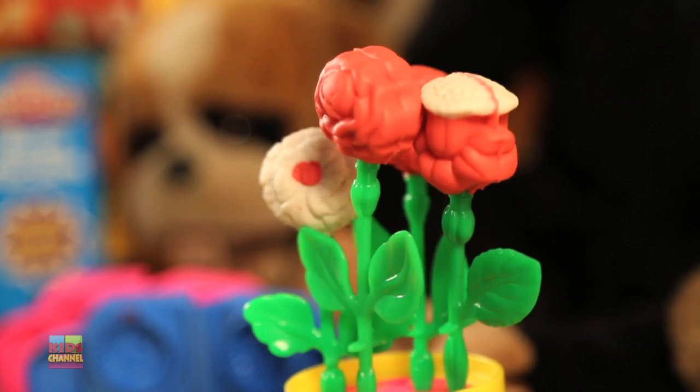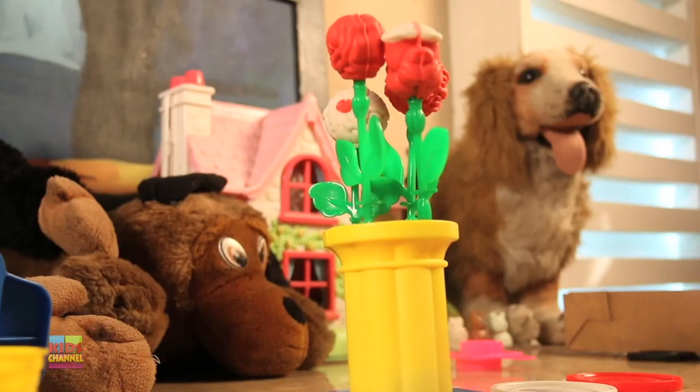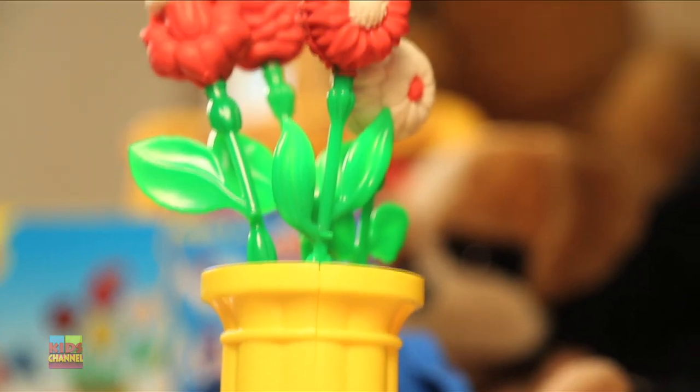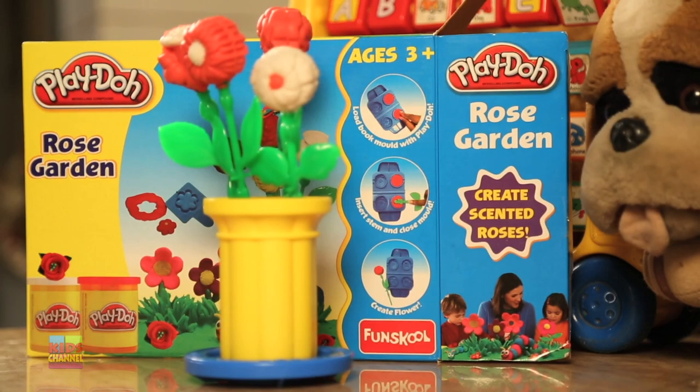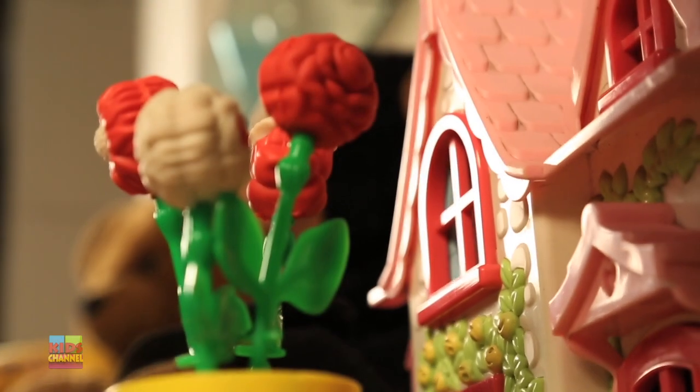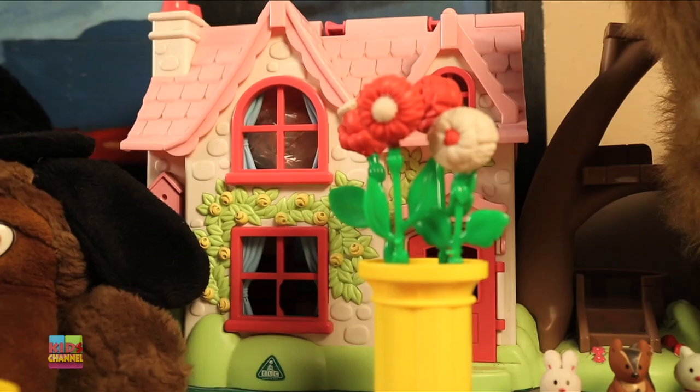Those are just two colors, and you can make any kind of combination you want. Making flowers from different molds is a lot of fun and it's really exciting. Four beautiful flowers with the rose garden from Play-Doh. Stay tuned for more interesting Play-Doh videos.